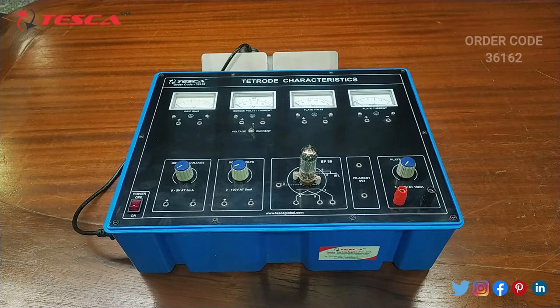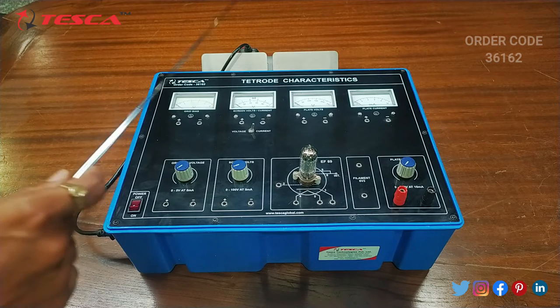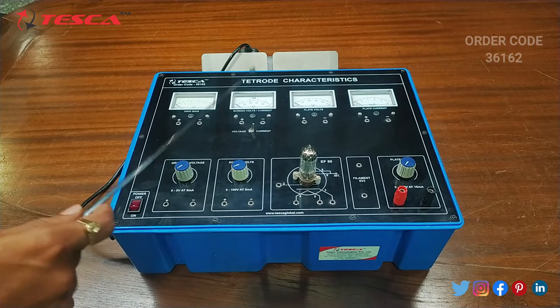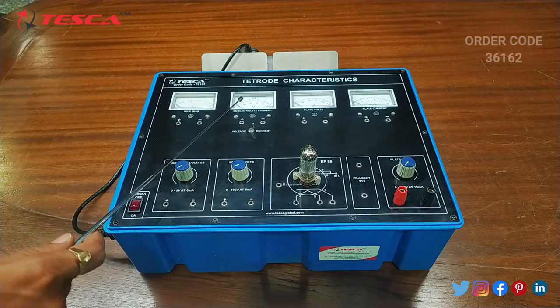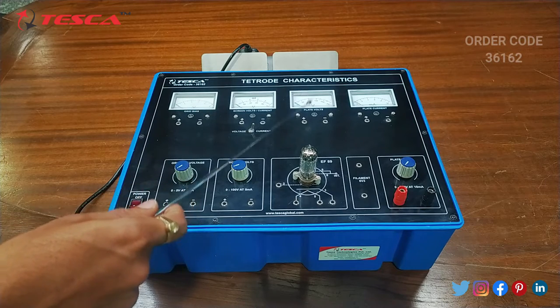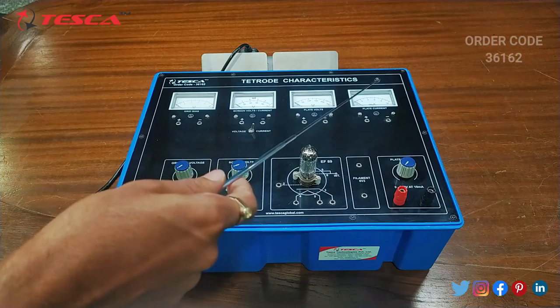Now let's talk about the body parts of this kit. This is the voltmeter from which we will measure grid bias voltage. Then this is the voltmeter and current meter from which we will measure screen voltage and screen current. Then this is another voltmeter from which we will measure plate voltage, and another current meter from which we will measure plate current.